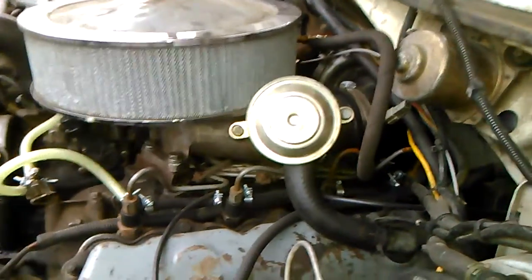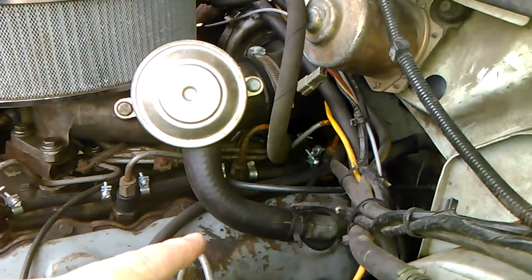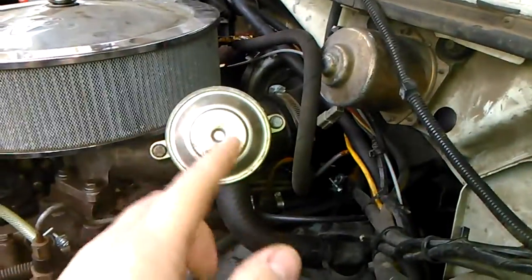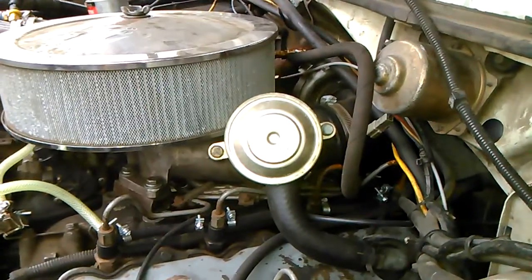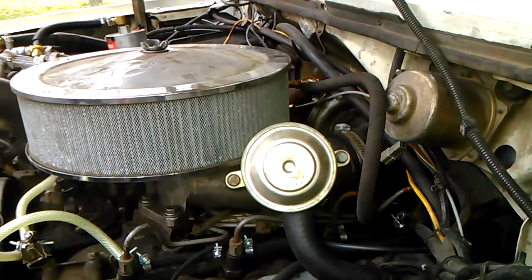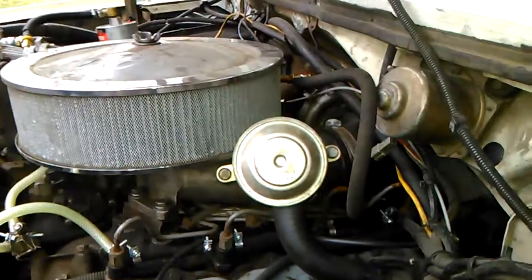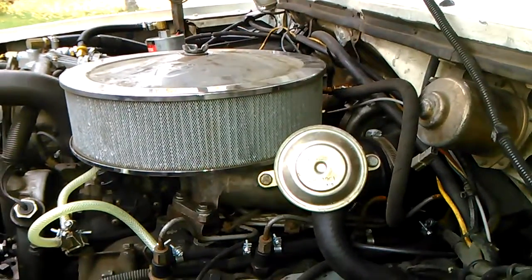The second way is to run the CDR either on the valve cover or the timing cover — or for the naturally aspirated, off the back of the intake manifold — and then have it vent straight into the open air. It's commonly called a road draft tube, and instead of venting back into the intake system, it vents back into the atmosphere.